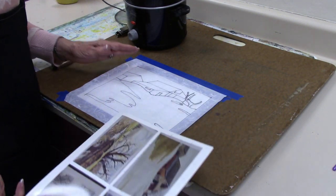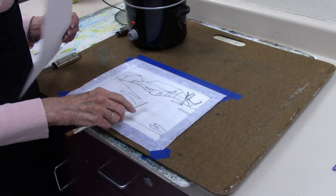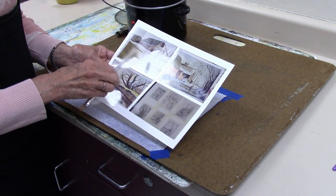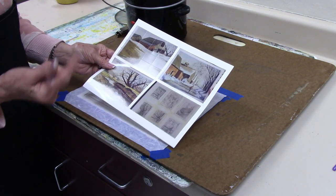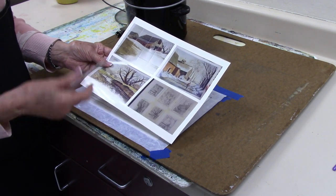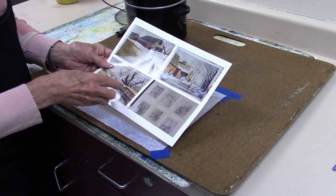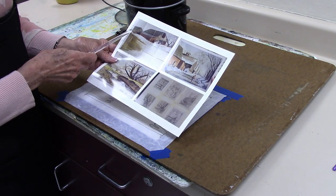We're going to do the first step in waxing. I have this drawing by Harriet here, and you can see that she has a very large snowy area that's all white. What we want to focus on with the first waxing is to save the whites that are here, so she's going to have a lot of waxing to do because all of that white area needs to be waxed.